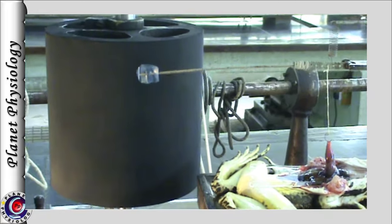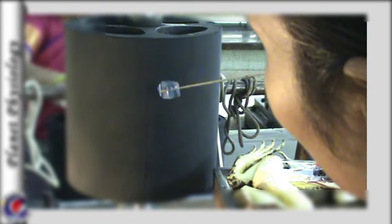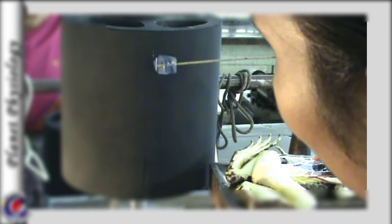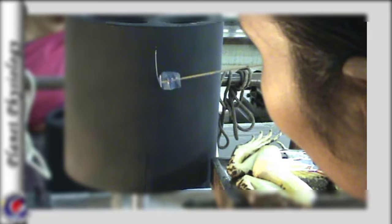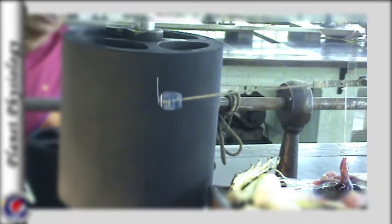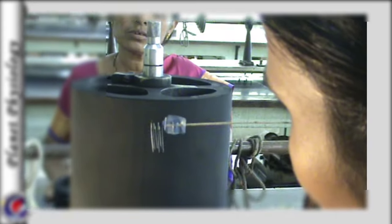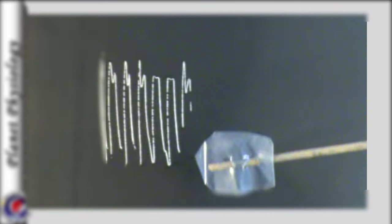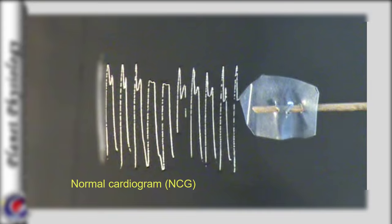Once the lever is adjusted, the pointer is lightly touched to the recording surface to record the cardiac activity. With every contraction, the lever is pulled downward and relaxation moves the lever up. So in this setting, every systole is recorded as a downstroke and diastole as an upstroke. The recording of this mechanical activity of the heart is known as the normal cardiogram.